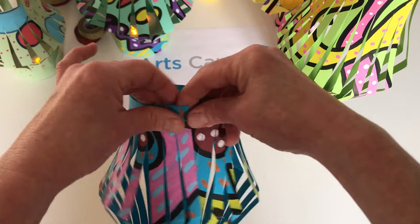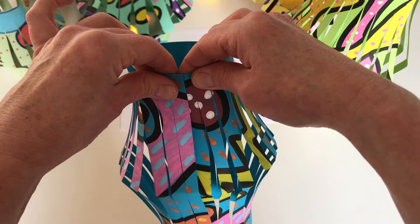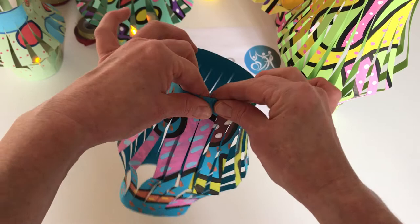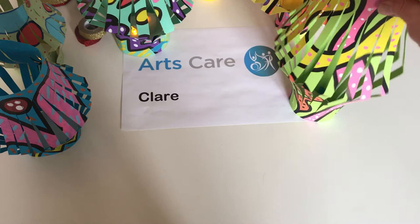You can decorate these any way you like depending on your festive season, and if you make quite a few of them you can hang them up like a washing line — they're really bright and colorful so they can really decorate a space.